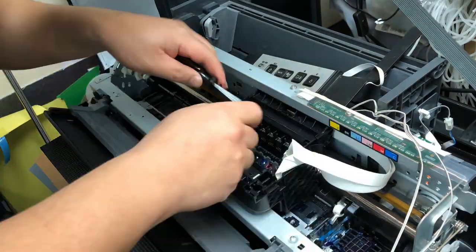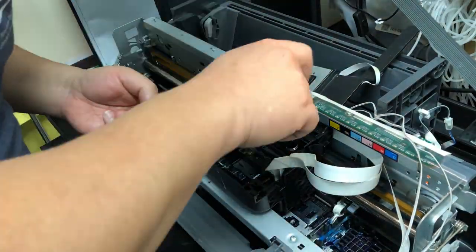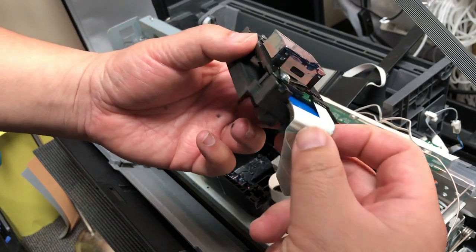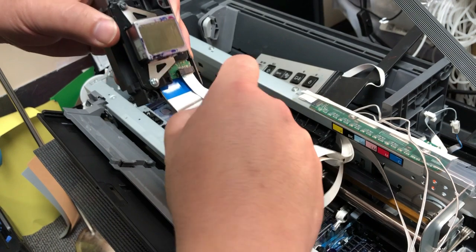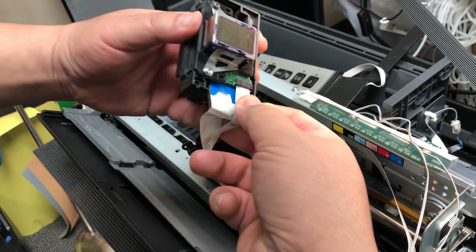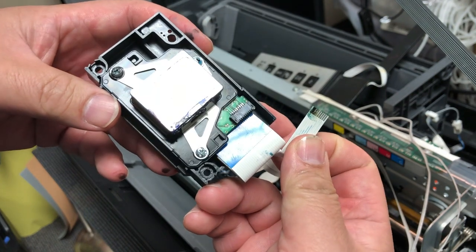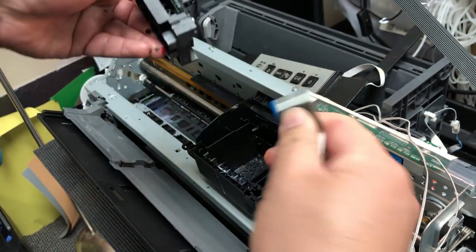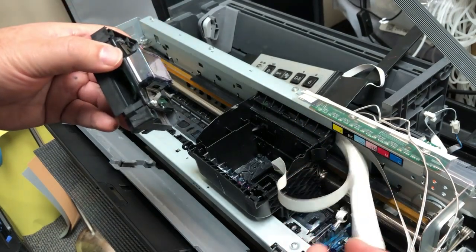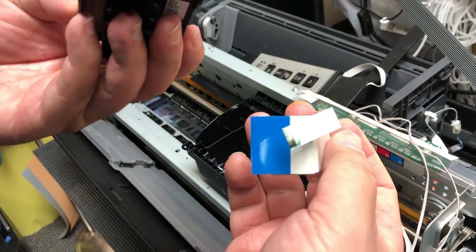Let's dig the print head out. Again, the video is in the description if you don't know how to do it. Basically it has nothing to do with the cartridge not being detected — nothing to do with the ink at all. You can see the cable is totally charred, totally black. The print head is bad, and we're going to get a new print head and a new cable, and get this printer working for the customer.